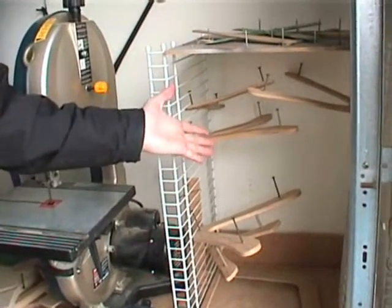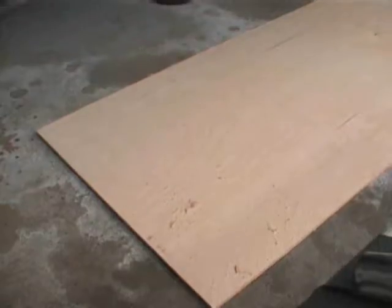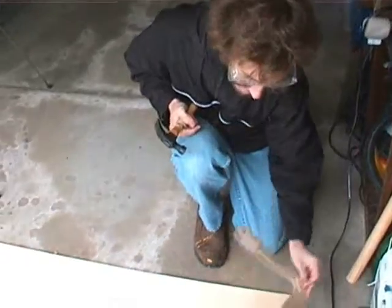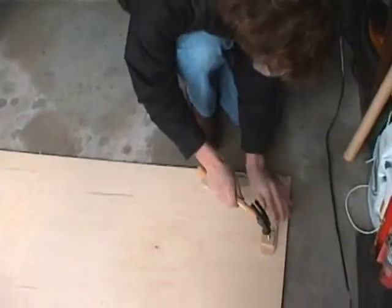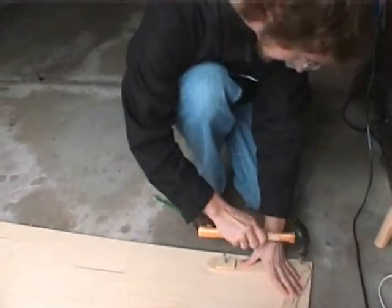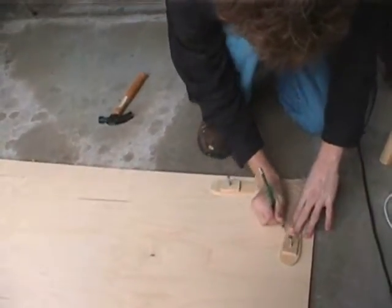First, you've got to pick the pattern. Step 2: pick the wood. Lay the pattern down on the wood, tap in the nail — er, screw it. Trace the pattern. Voila.